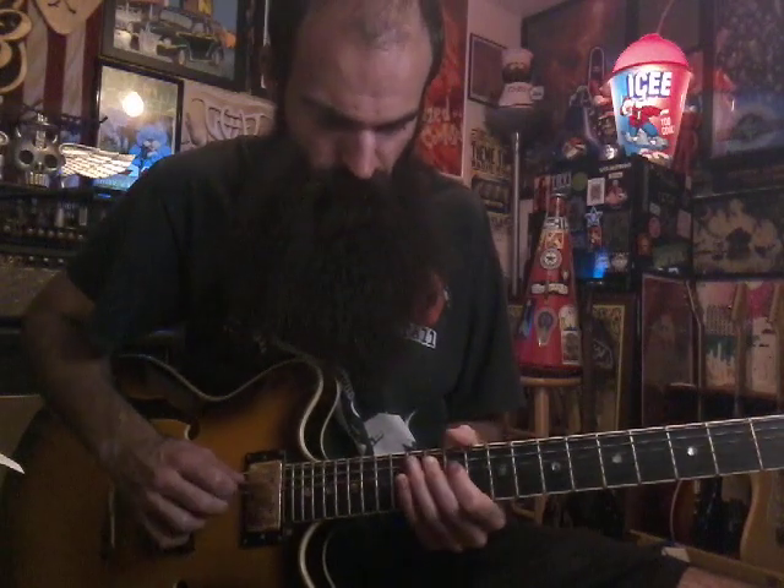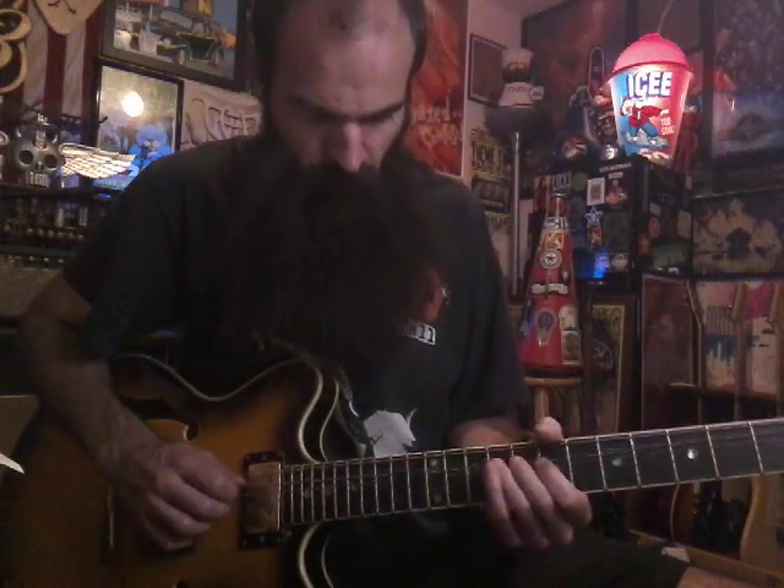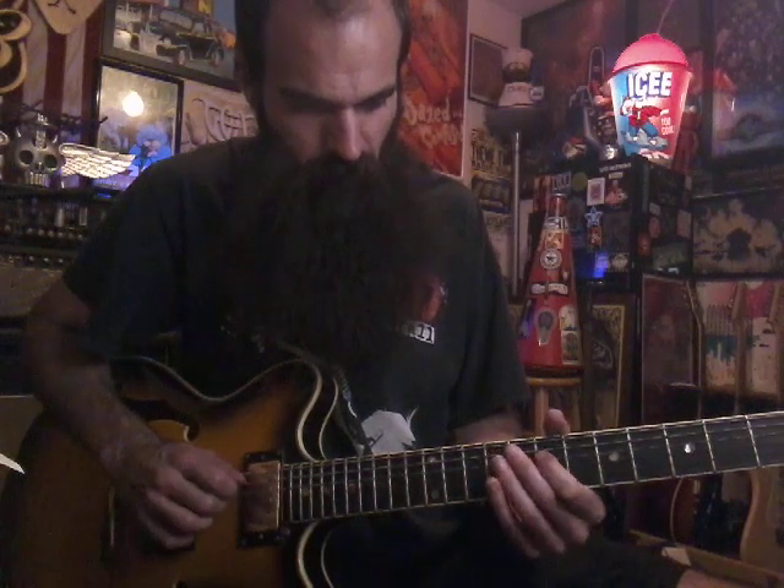I like to hybrid pick some of this, but you can pick it however you want. And then slide back 7-5 on D and get 7 on A, and slide back 5-4 on D, and get 5 on A, and slide back 4-2 on D, and get 3 on A, and bend it down, and then land 5 on the low E.